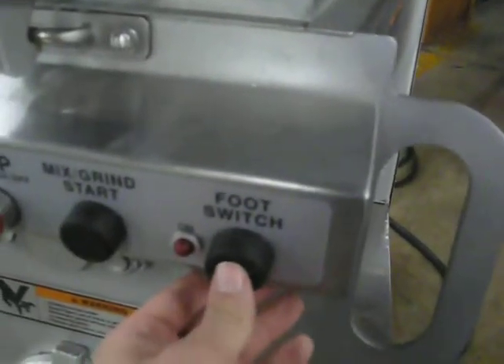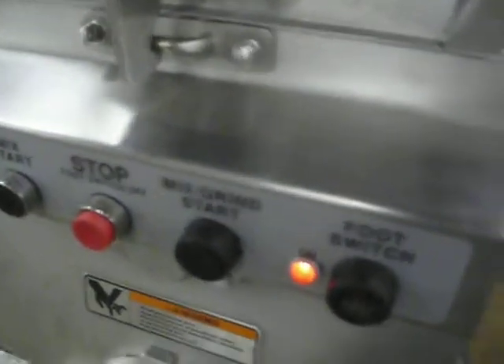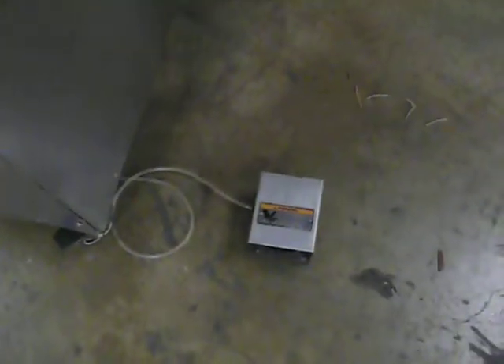The foot control switch allows you to do both the mix and grind by simply pressing this switch here.